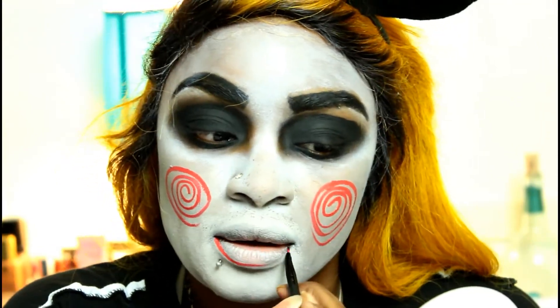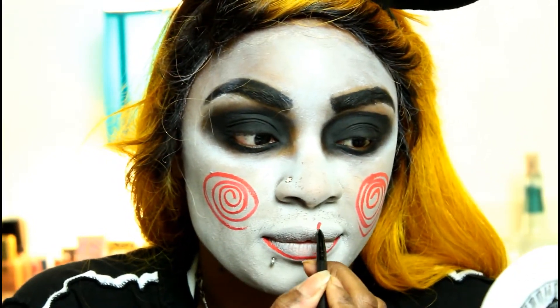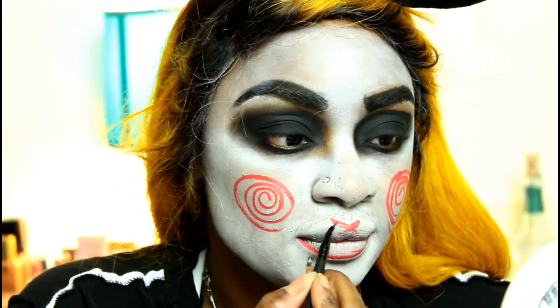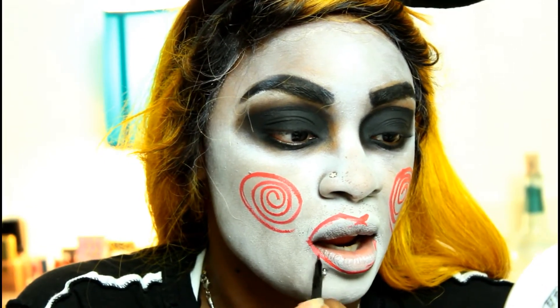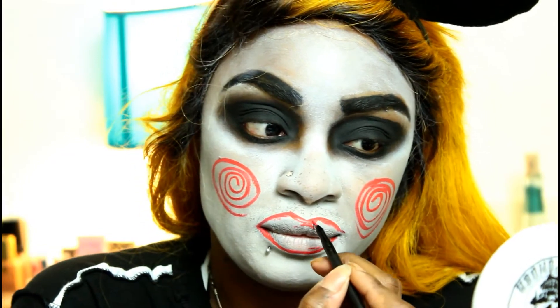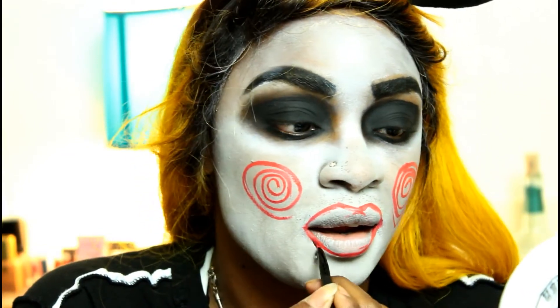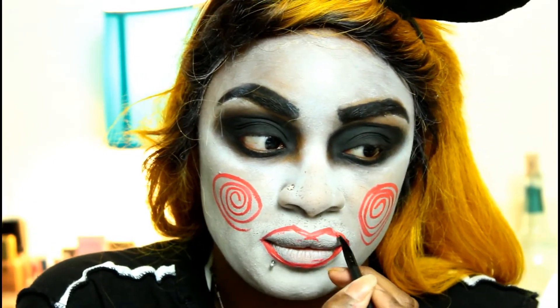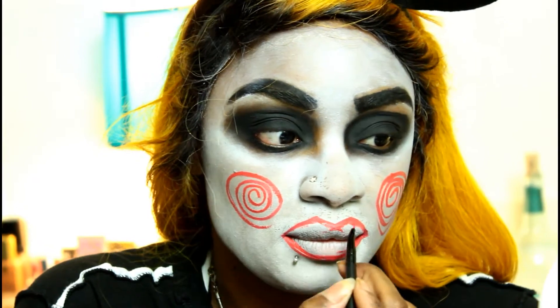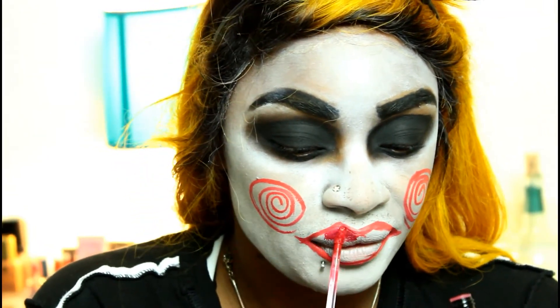Going in with that Wet and Wild Kate palette red on the lips, because why not — this is an affordable tutorial. Then we're going to go in with a Wet and Wild matte liquid lipstick from the Catsuit line — nice and red, perfect for this look. Any affordable red liquid lipstick you have will work.